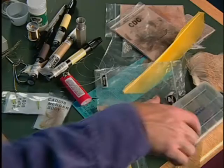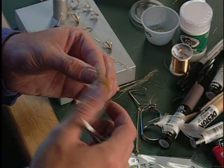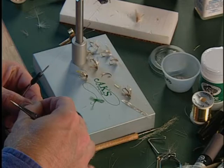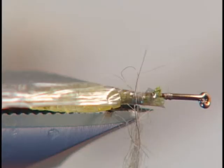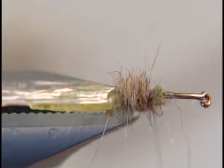Now we're ready to add a little bit of dubbing using some possum. We'll grab some Australian possum — I like to take a little bit of the natural, some olive, and maybe even a little tan, and mix that all up since we're doing an olive pupa. The nice thing about possum is you can dub it real tight or fairly loosely for a shaggy appearance, and that's kind of what we want on this fly. We'll do it loose and dub right in front.